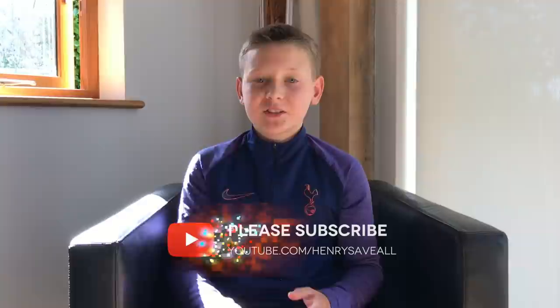If you enjoyed the video, make sure you hit the like button, subscribe and turn on notifications so you never miss a video. Bye!